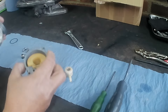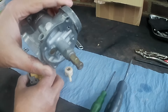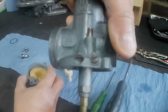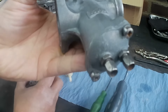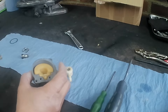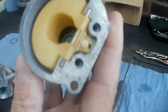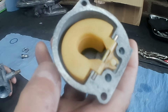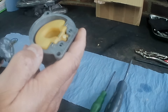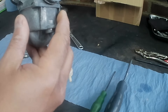Just about done — got the jet block in with the needle jet and main jet, the throttle stop screw, idle mixture screw, throttle slide, choke slide and springs. Now just about to put the float bowl on — there's the float valve and float pin. Make sure the float pin is flush because they can jump out sometimes. No gasket obviously so it'll all be coming apart again.